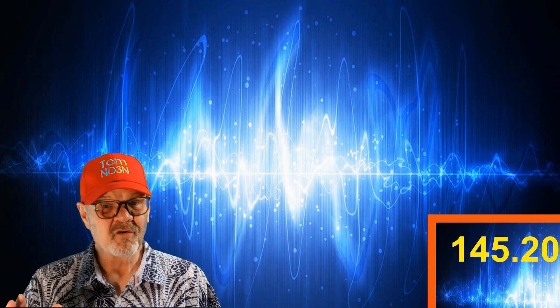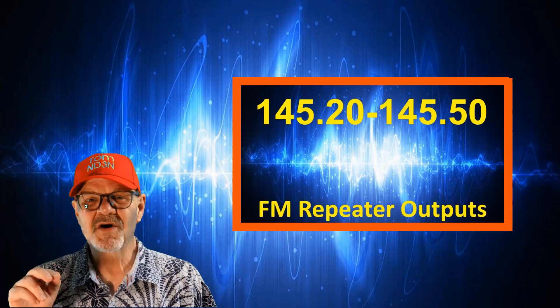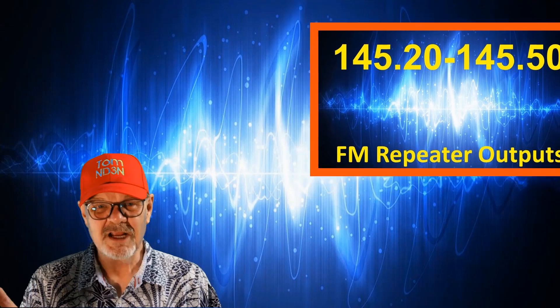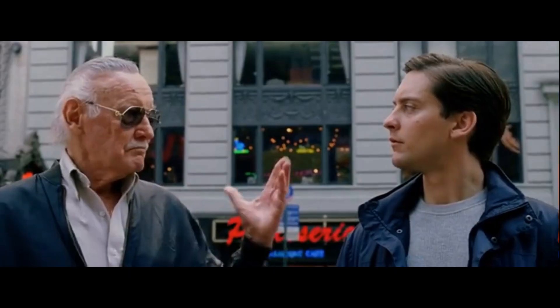145.2 to 145.5 megahertz is where the FM repeater outputs are located. You probably know what they do and how to make your HT or mobile rig or even your base rig work with them. Enough said.